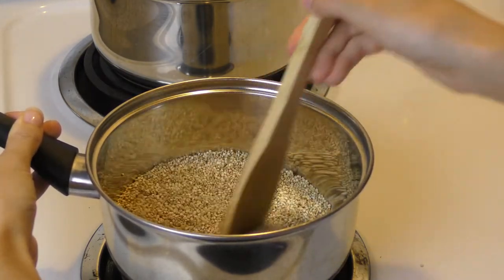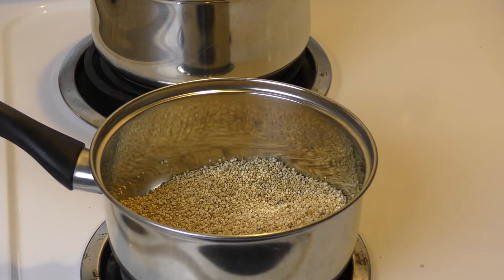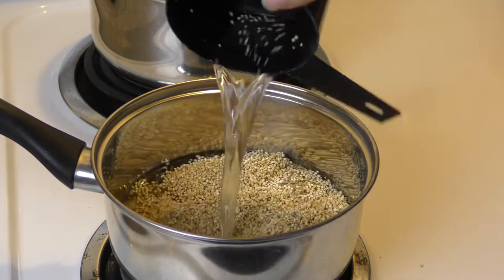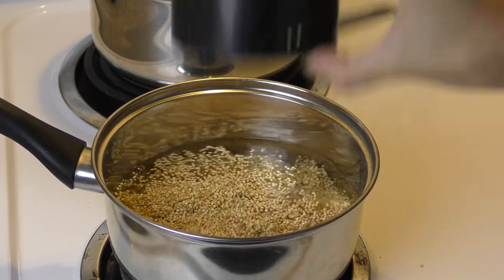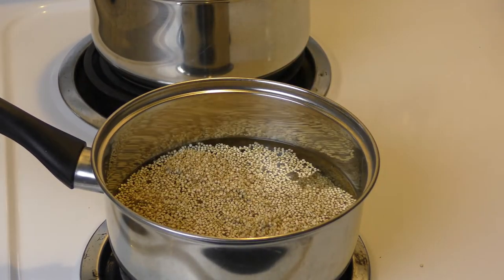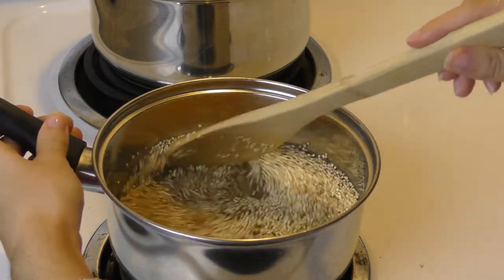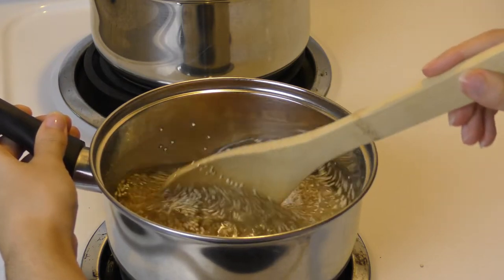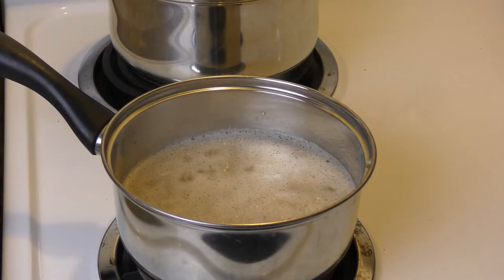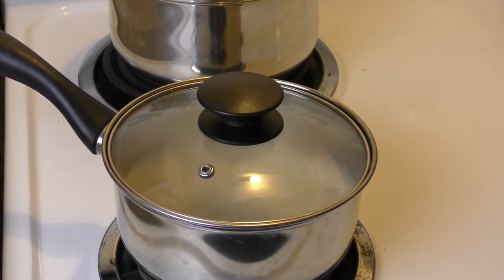Once you mix that together, add two cups of water. After you put the water in, turn the heat up as high as it can go and mix all the quinoa together so every single grain is under the water. Then let it come to a rolling boil — not all the way, because quinoa is very sensitive. Then bring the heat down, put a lid on it, and let all the water soak into the quinoa. You'll be able to see when it's done because there'll be no more water in there.